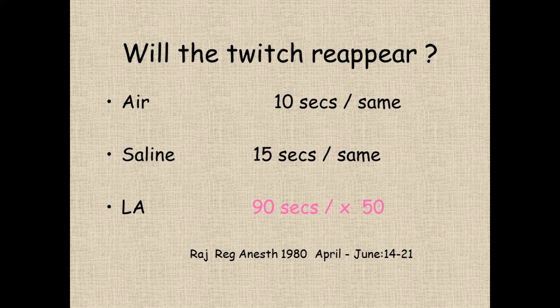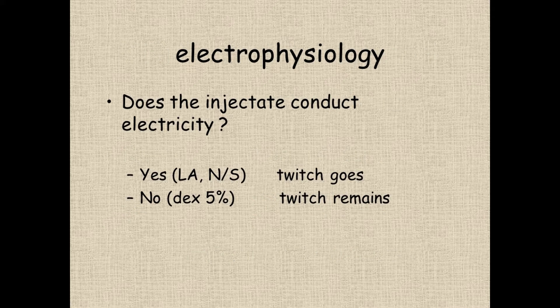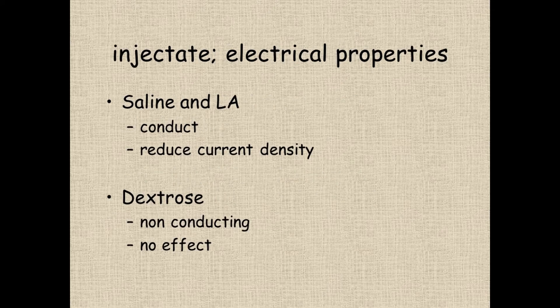That was the 1984 theory, and their problem was they didn't try it with dextrose. People have done studies more recently where they looked at dextrose, and with dextrose, the twitch carries on. You put a needle next to the nerve, you've got your motor response, you inject dextrose, and the twitch carries on as if nothing was going on. The difference between local anesthetic and saline is that they're conductive solutions, and dextrose is non-conductive. That explains why the twitch disappears so quickly — all you need is one or two drops to come out the end of the needle and the twitches go.